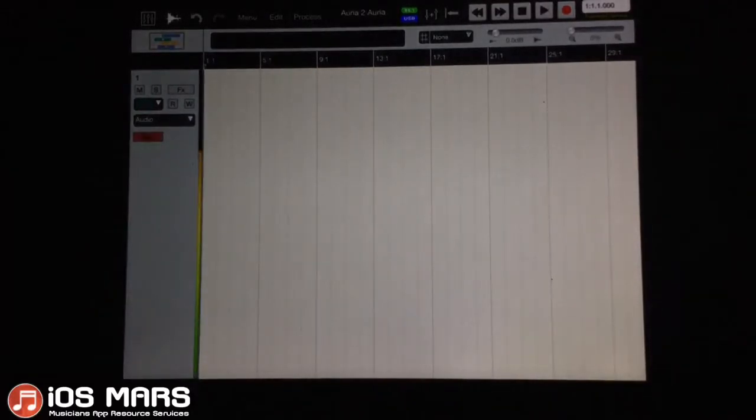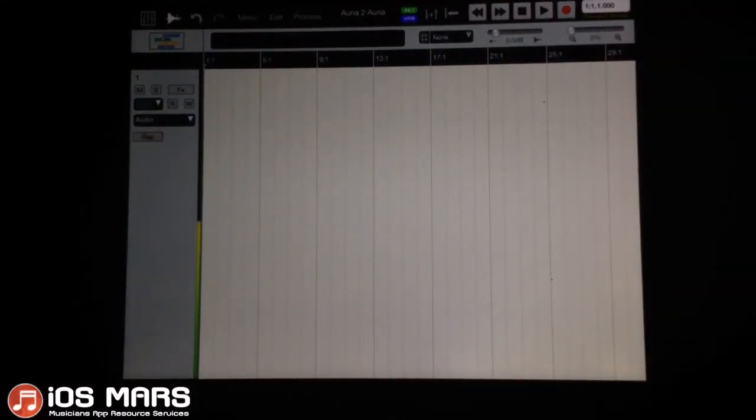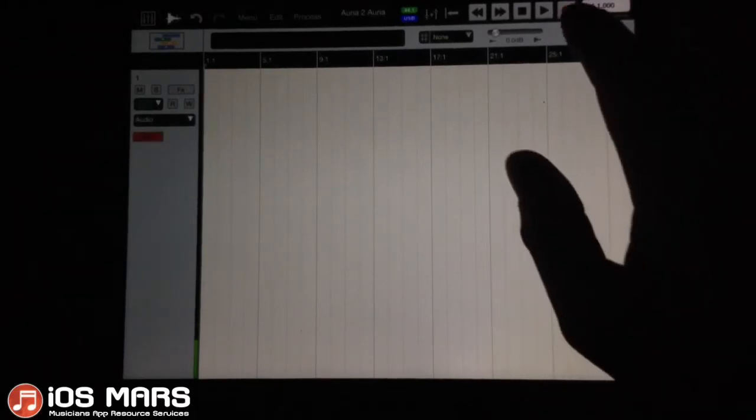I should be able to record now. Yeah, I can definitely hear it. Let's get started on this.